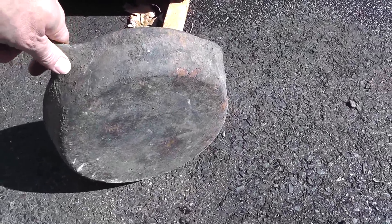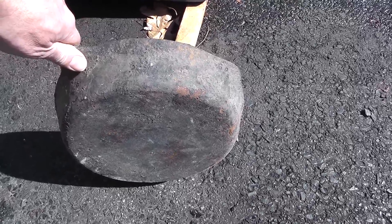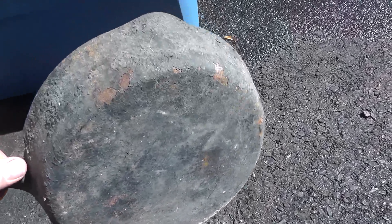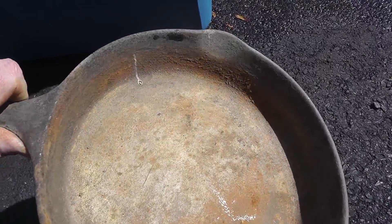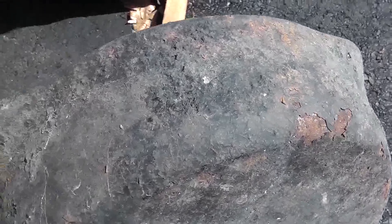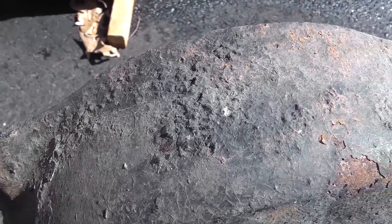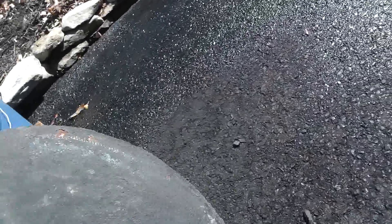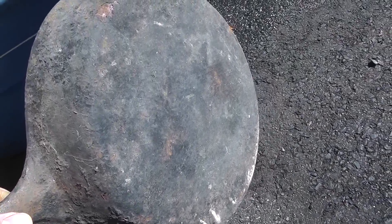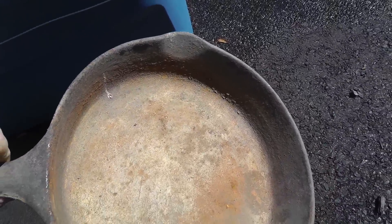I picked out a pan. I bought this thing years ago — I think I paid like a buck for it or something. This thing is ancient. Look at the crusted on grease, rust, dirt. There are some markings underneath there. I think it's a Wagner. But a great pan, just needs to be cleaned.